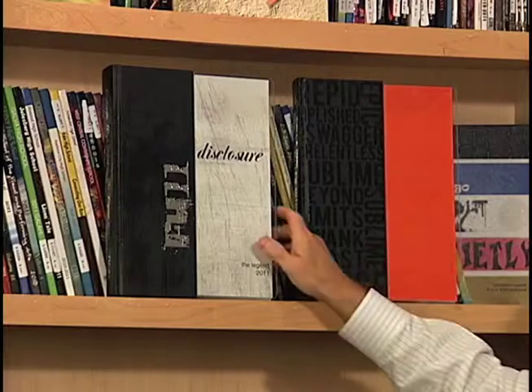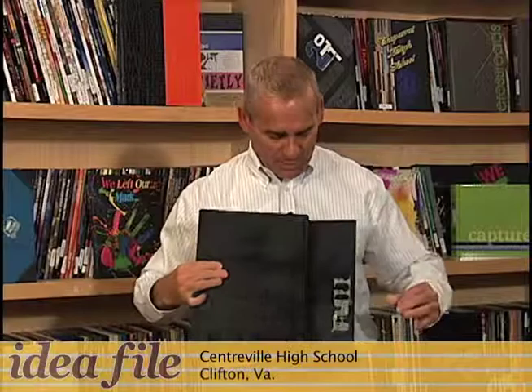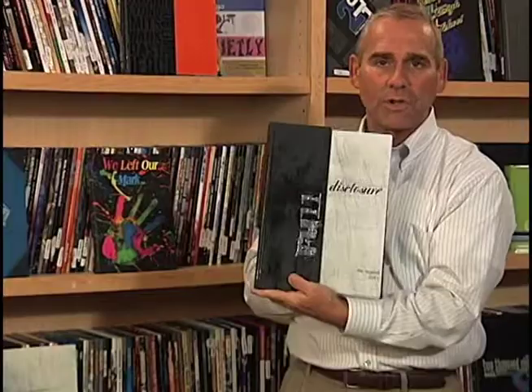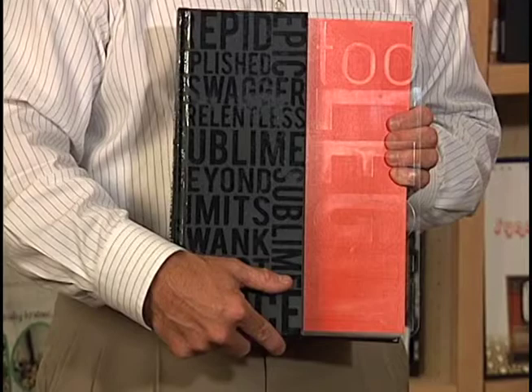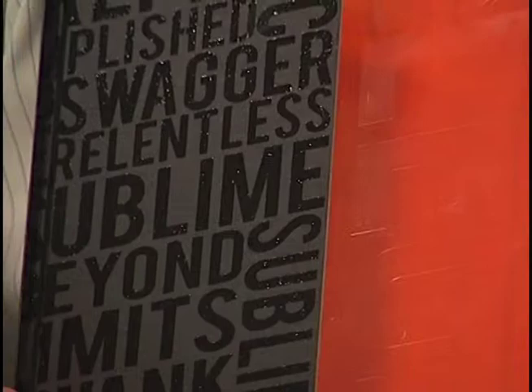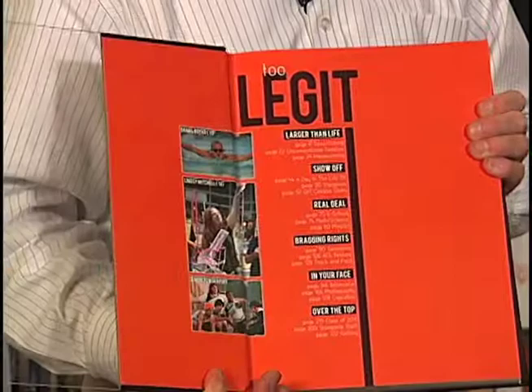I want you to look at these two books — this is what we call a quarter-bound book. If you look at the book, you'll notice that roughly three-fourths of the material is one material and the other fourth is something else. In this case, three-fourths is a leather-type cover, and the other is actually plexiglass. The theme is 'Full Disclosure,' and you'll notice it has a more conservative look. But then there's another quarter-bound book whose theme is 'Too Legit.' Notice how it's etched on the plexiglass. Notice the silt screening of the letters on one part of the quarter-bound, and then on the plexiglass, the theme 'Too Legit' really comes out — it's more in your face, more edgy, more out there.